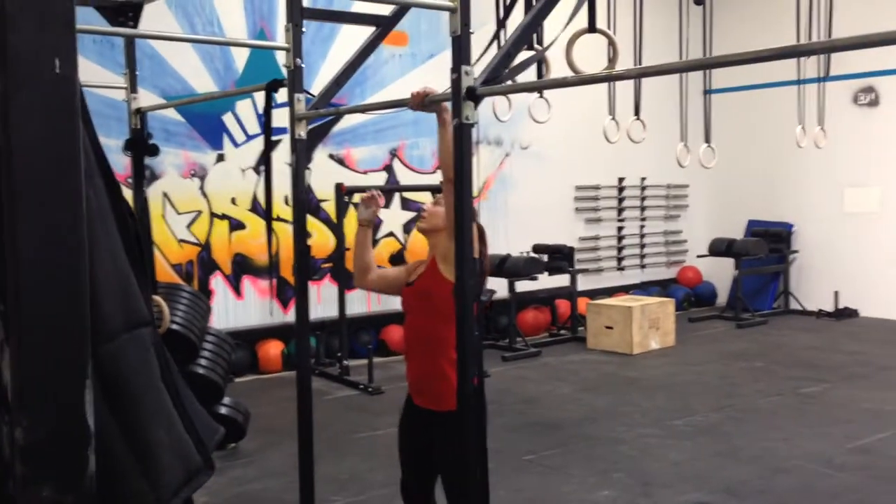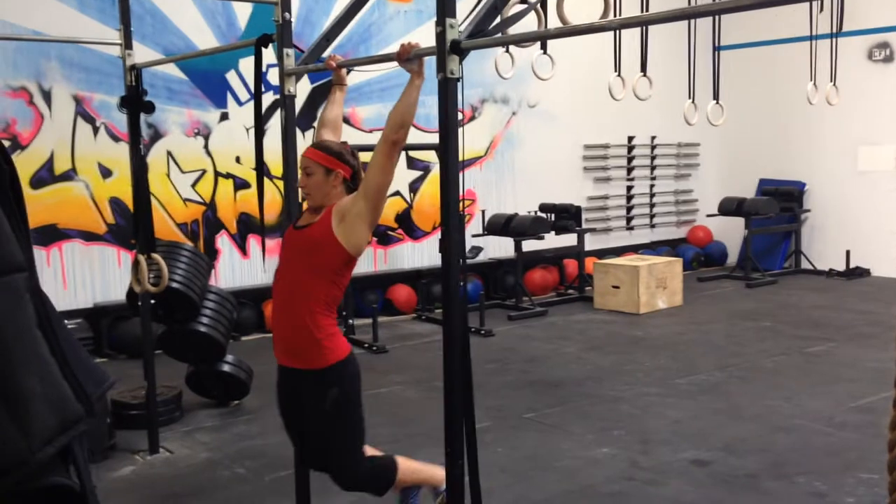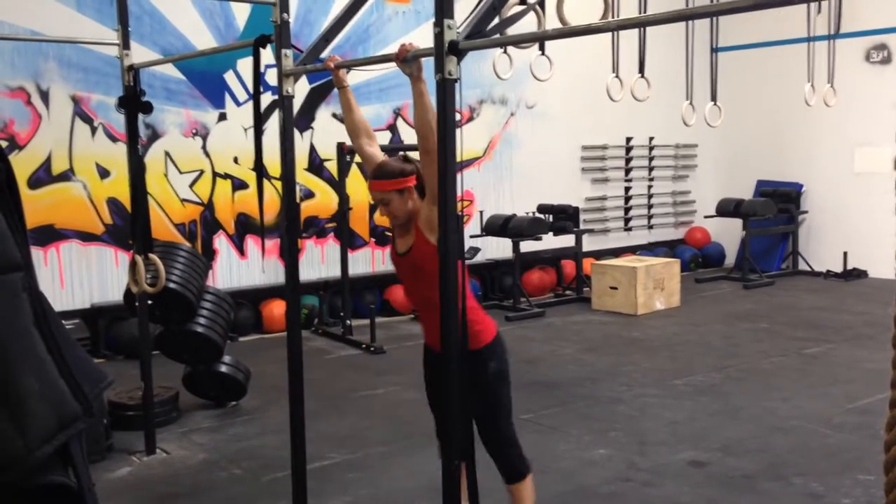The same thing can happen if we pause at the bottom — where you come up, you're happy and proud of yourself, you get a toes-to-bar, then you come down, you kind of rear up for the next one, and then there goes our momentum.